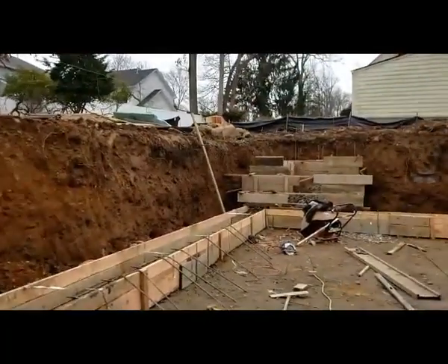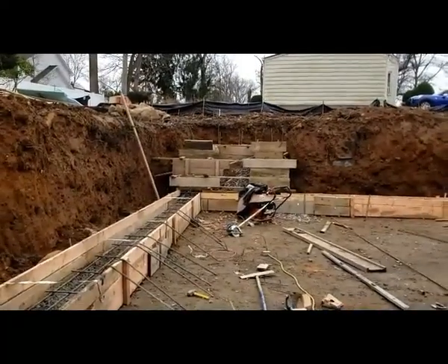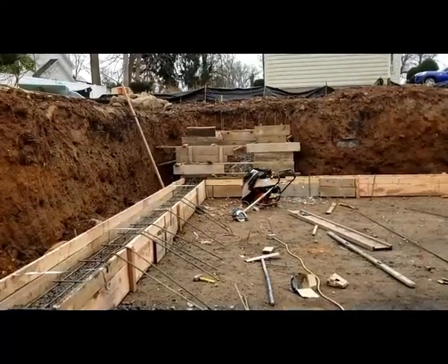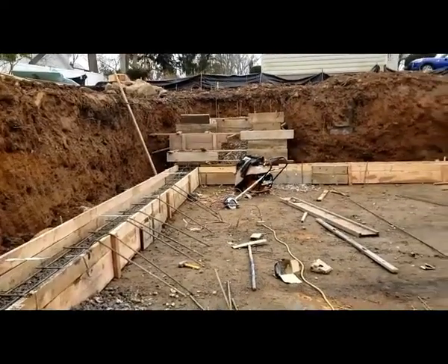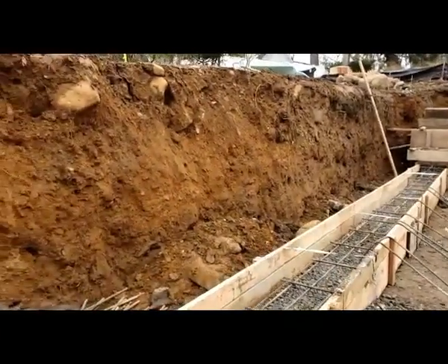I like to do it monolithic. All the concrete goes together and is monolithic — that helps you prevent any settlement and makes it more solid, acting as one unit.